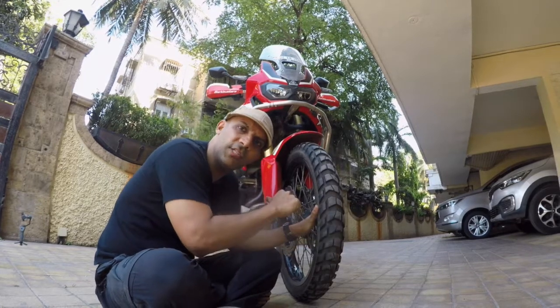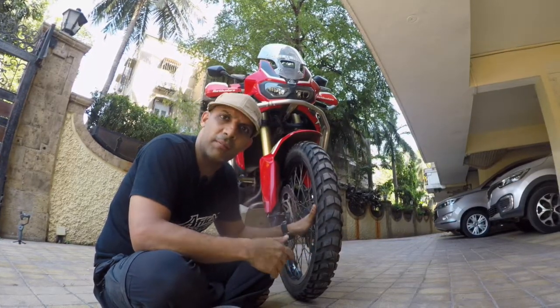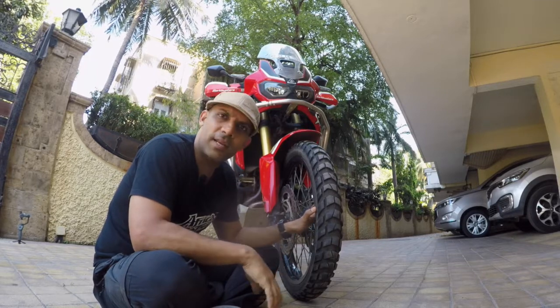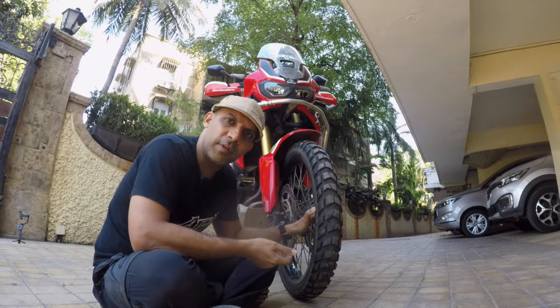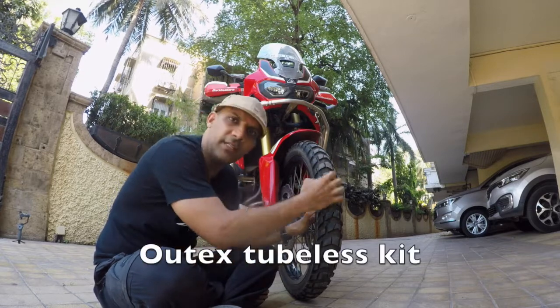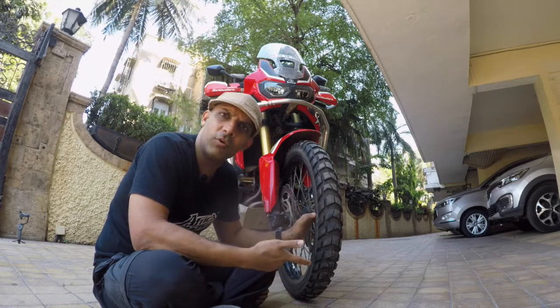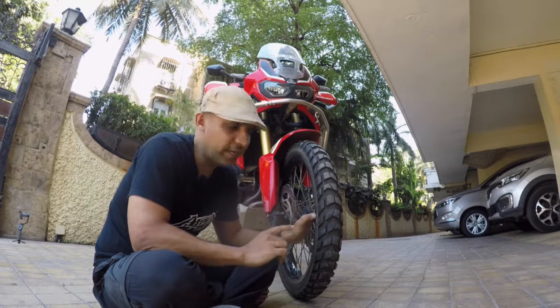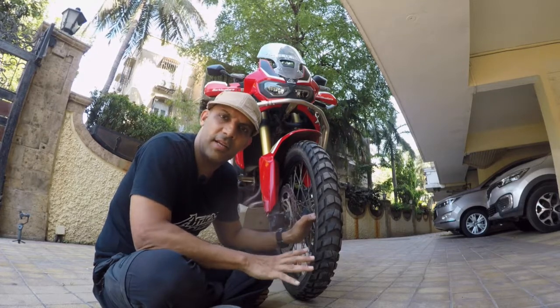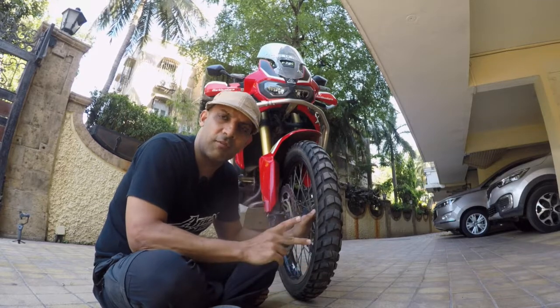You might ask: the Africa Twin has a spoke wheel with tube-type setup — how did you get tubeless tires on it? I installed an inner tape called Outex. Basically you seal the rim inside so air doesn't escape through the spokes. I've had it for over two years with no problems. The key with Outex is installation — it has to be done correctly, slowly, and precisely. Take your time and it holds pressure absolutely fine.